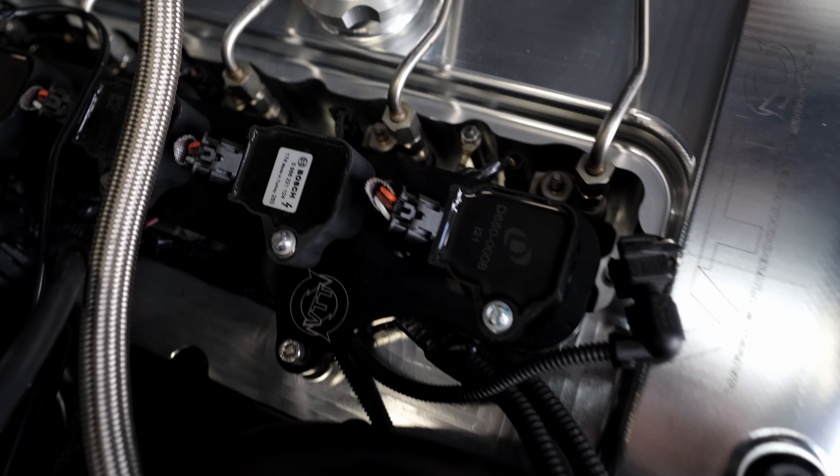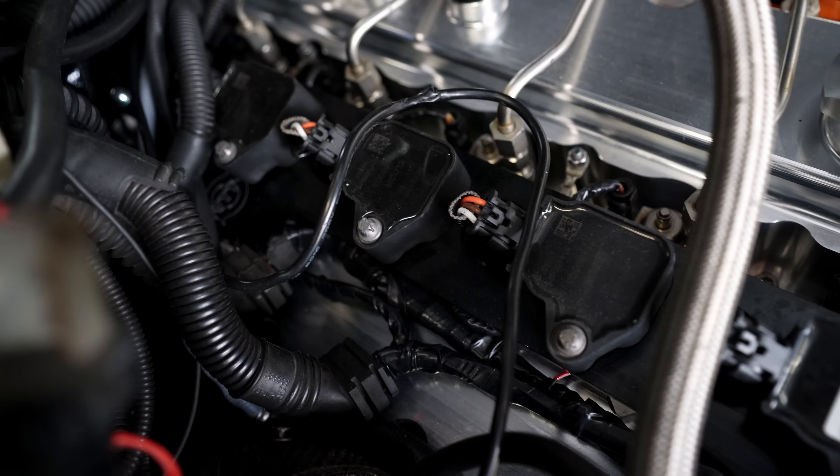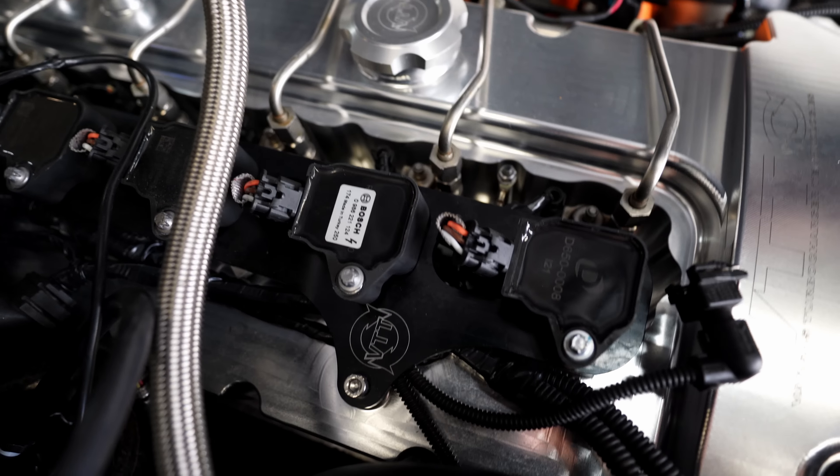You guys heard it. Definitely, if you guys haven't done this to your N54 and you do have a big single turbo and you're going that route, this is something that David has been trying to get me to do for months now. I finally listened to him and I did it. Luckily, MHD supports the entire setup so it works fluidly.